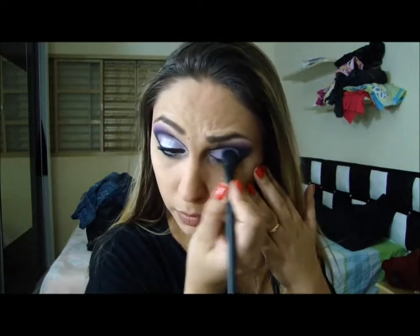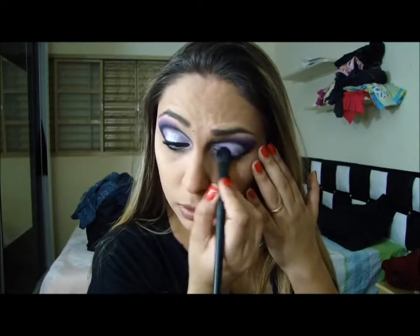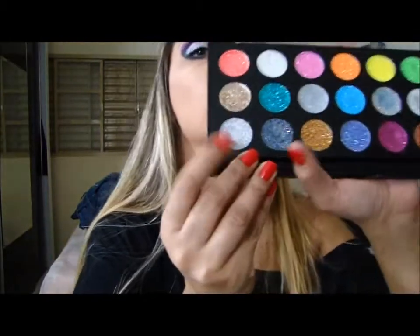E aí eu vou pegar... cadê, cadê, cadê? Sumiu, né? Um outro pincelzinho básico, bem fofinho. E vou dar uma esfumagem. E vai ficar dessa cor. E então eu vou pegar essa paletinha de glitter — esse glitter aqui, ó.